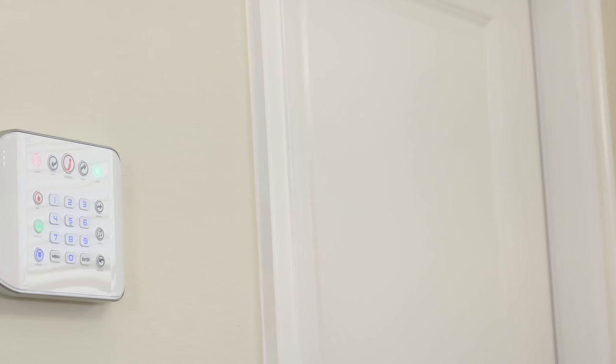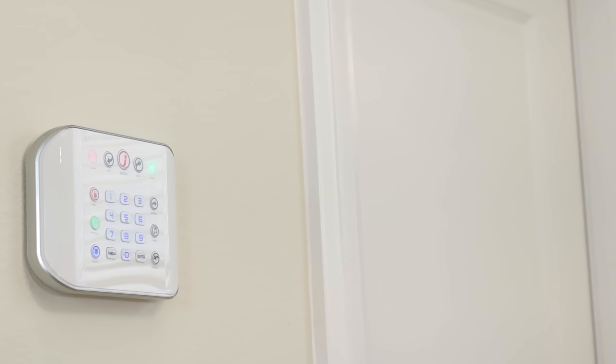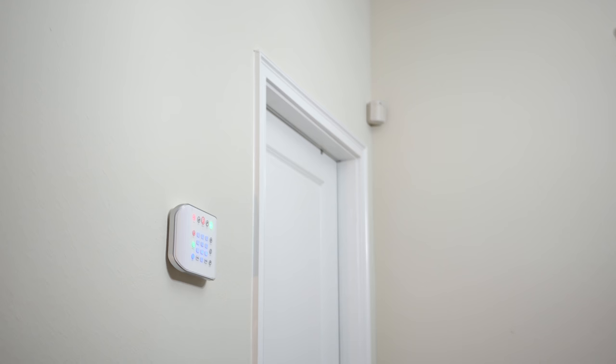So why would I want to use this instead of something else? I actually already have a security system built into my home, but I never use it — it gives me very limited control and doesn't work with my existing smart home products. I like the Nest Secure because it gives me the most flexibility. I can put it anywhere I want and add as many sensors as I want. Nothing is permanent on a wall.